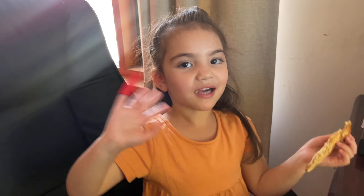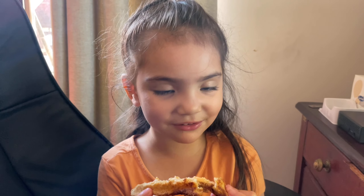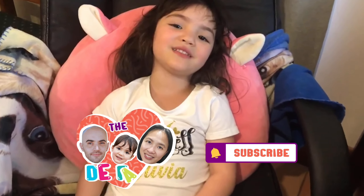Bye everyone! Bye! See you on my next vlog. Subscribe! Bye, subscribe!